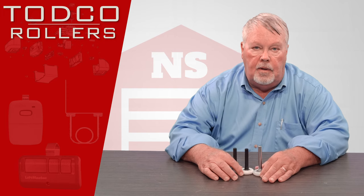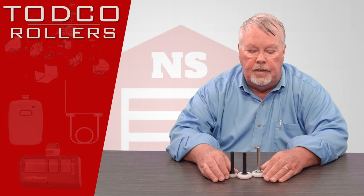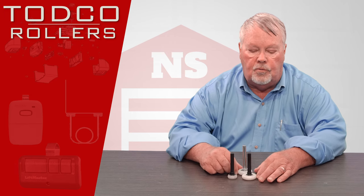They're actually made in Marion, Ohio, which is in our home state of Ohio, so they're not far from us. Today's products are going to be the Nylon High Corrosion Resistant Rollers.